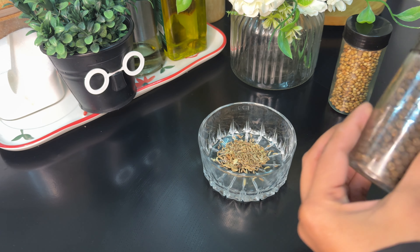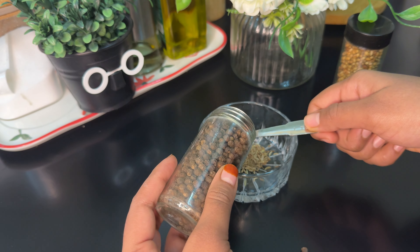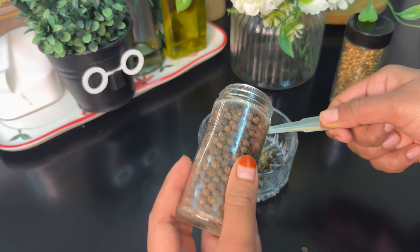I'll add a masala in the chicken. I'll add half a tablespoon, then 1 tablespoon.